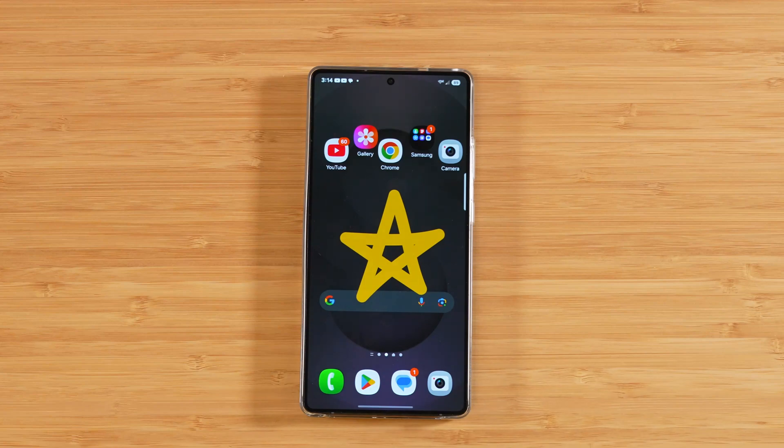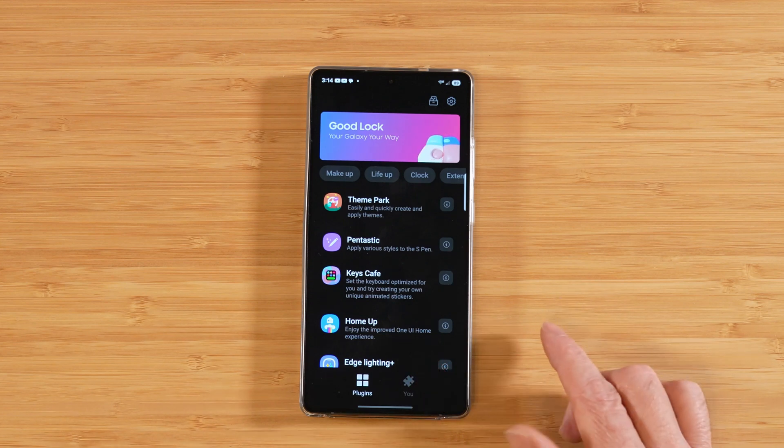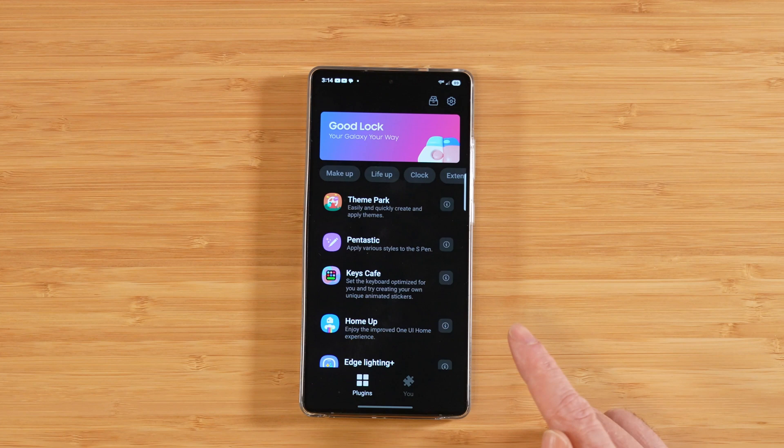In today's video, we're going to learn how to customize the home screen on our Galaxy S25 Ultra more than we've ever been able to before. In order to do this, we're going to be using Samsung Good Lock, which is currently available for free in the Samsung Galaxy Store, and it's slated to be moved over to the Google Play Store at any time. So if you don't see it in the Galaxy Store, head on over to the Play Store, especially if you happen to watch this video in the future.